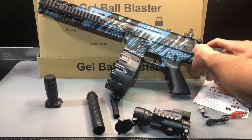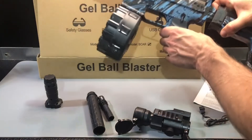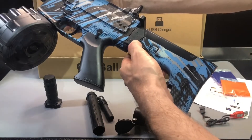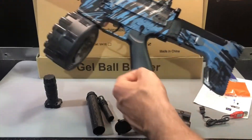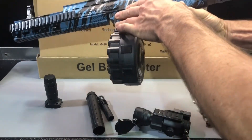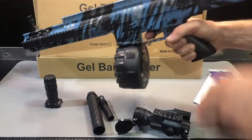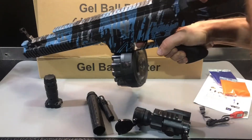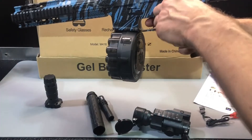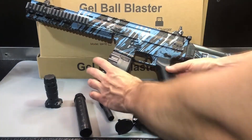The battery goes inside this stock — just kind of tuck it in and guide that harness so it's not getting pinched and it's out of the way. The stock should pop right on. That's the release button to pull the stock off when you need to change the battery. Now let's shoot. You can select different modes: safety or manual, where you can shoot using the charging handle, then safety, then fully automatic.